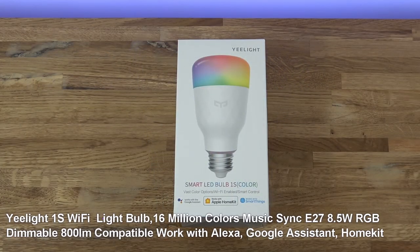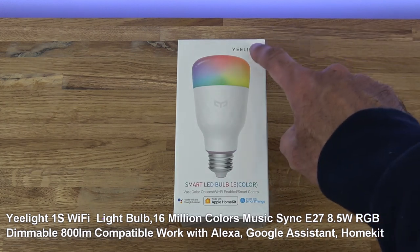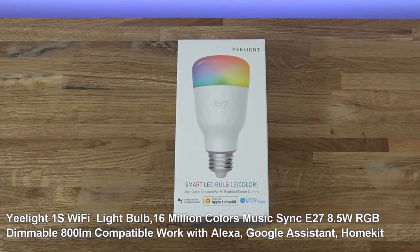Hi there, today we're unboxing a smart LED bulb. This particular one is by Yeelight — details are in the description below for anyone thinking of purchasing.